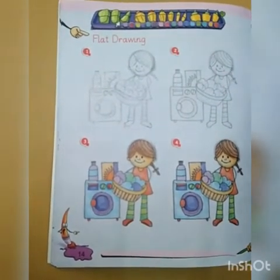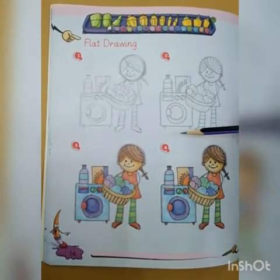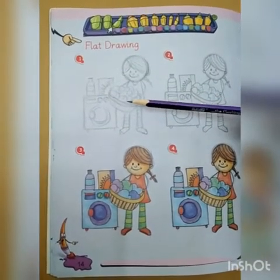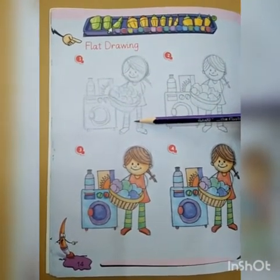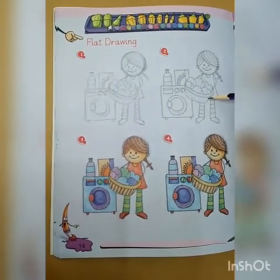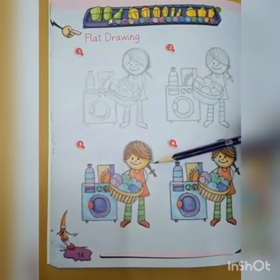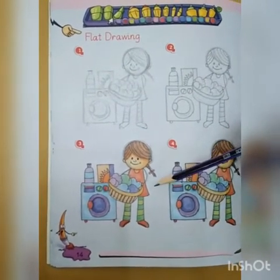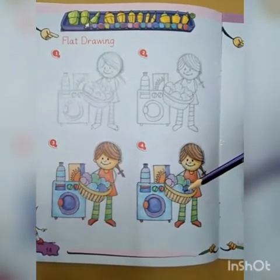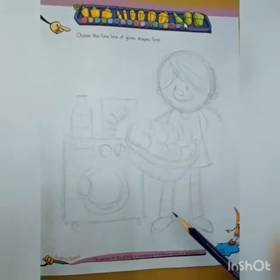Dear students, here are four steps to draw a flat drawing. In the first step, we have a rough sketch of the flat drawing. In the second step, fine lines are used to draw the flat drawing. In the third step, we can see the drawing colored with different colors. In the fourth step, the flat drawing is done with proper shading.